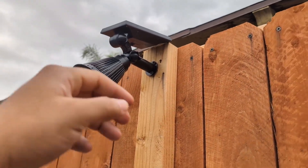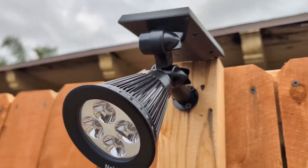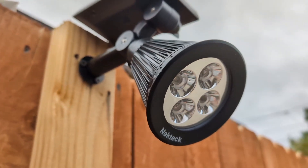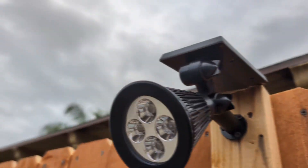Hey everyone, so today we're going to be reviewing my Nektek Solar 2-in-1 Spotlights. I did purchase these about six months ago. I was looking for some solar spotlights that were versatile, that not only fit on the lawn, but I can screw to the wall or my fence here, as you guys can see.